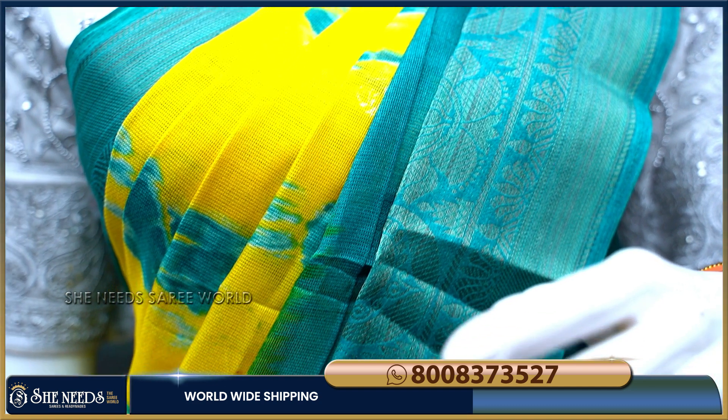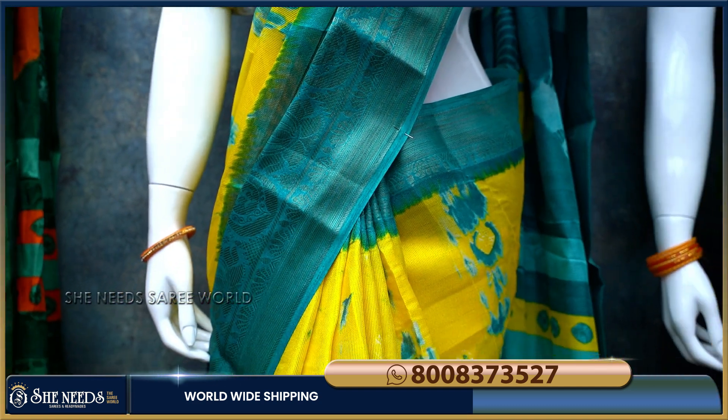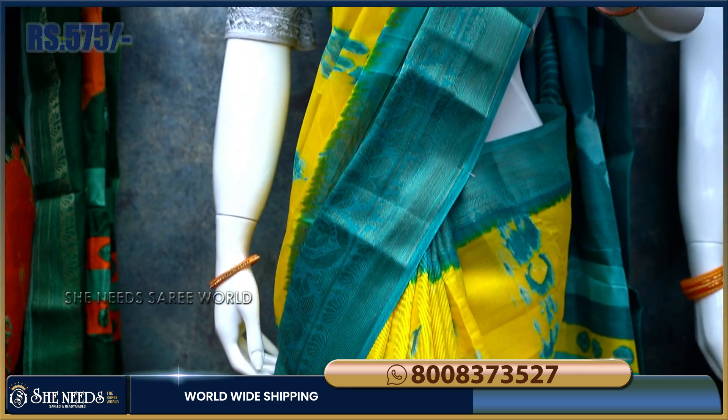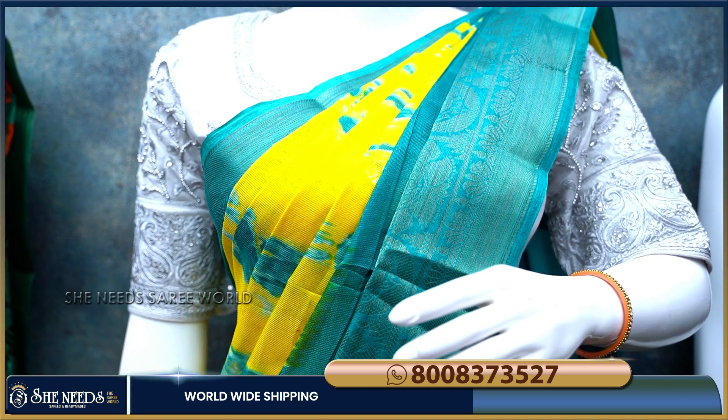With blue and yellow color combination — this color at just 575 rupees is a super color combination. It gives a surprise look, and the many color combination is just 575 rupees, so the saree is very good.